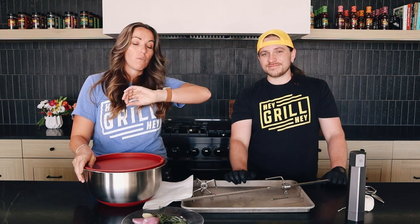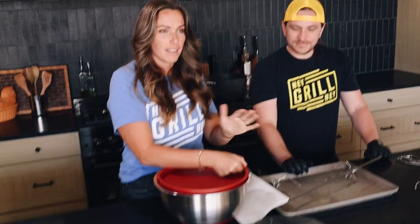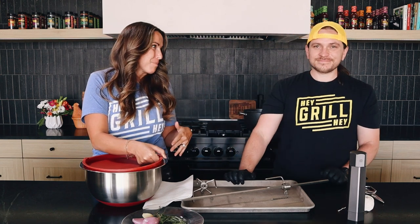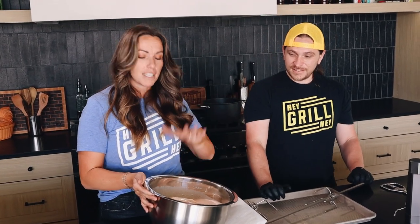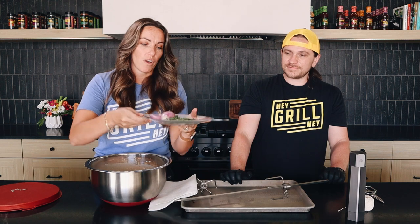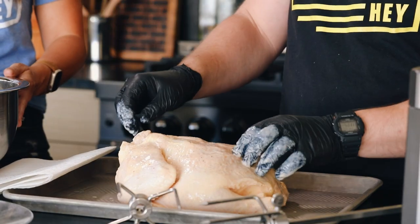Our bird has been in the brine for the last four hours, which means it's time to get it onto our rotisserie. As I am coaching Brandon through the recipe part, he's going to be getting everything set up on the rotisserie on the grill outside. We're going to slide this out, pat it dry with paper towels, season the outside with salt, and then stuff the cavity with our aromatics. I've got rosemary, thyme, shallots, and garlic.